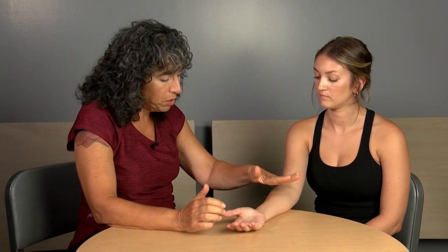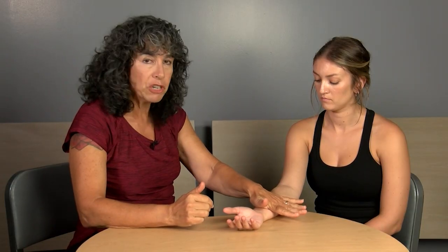Practice holding body parts by the sides instead of full-hand contact. Full-hand contact is more comfortable, but if you're asking which direction is 'up' and giving pressure in the up direction, it defeats the purpose of the test.